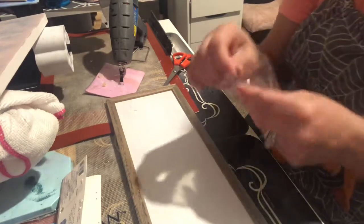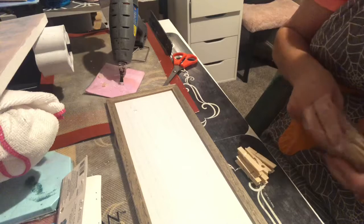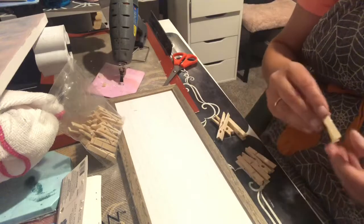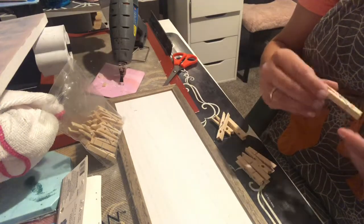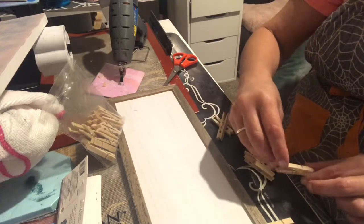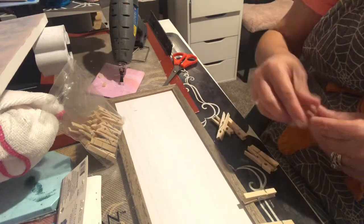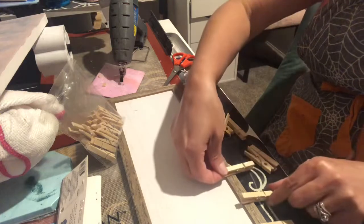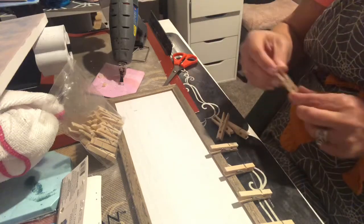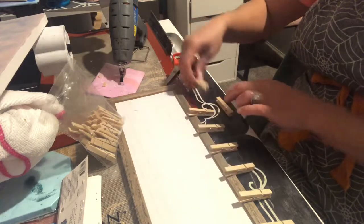I decided to use these little clothespins, but you can use bigger clothespins — whatever works for you. I also like the idea of putting some washi tape on them. With big clothespins, the washi tape pretty much just fits without having to cut it.